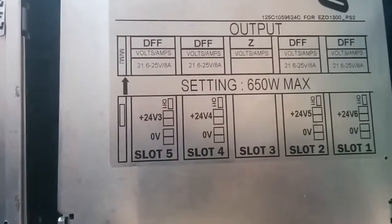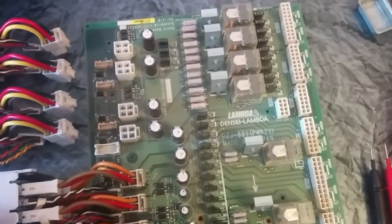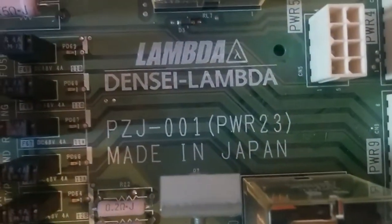By default, when you take this out from the machine and turn it on, it doesn't power on. You need the power main board — this is the PWR 23 board here. This board turns on the first power supply, and three of these boards are involved in turning on the PC inside the Frontier machine. Then the whole machine turns on step by step.